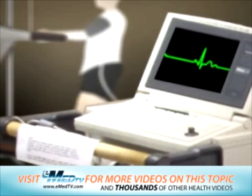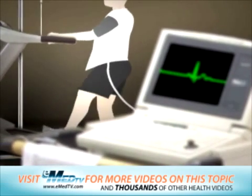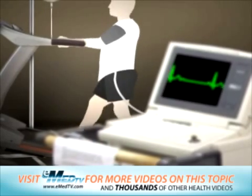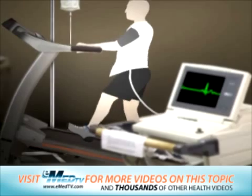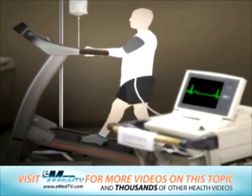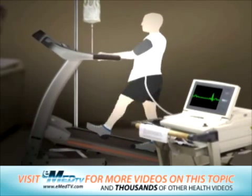The exercise will be stopped if you have any chest pain or unusual shortness of breath while you are exercising, or if you are clearly showing signs of heart disease. You will need to tell your doctor when you feel that you can only continue exercising for one more minute.